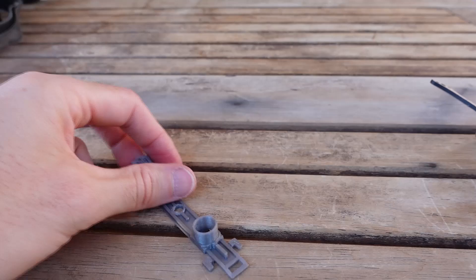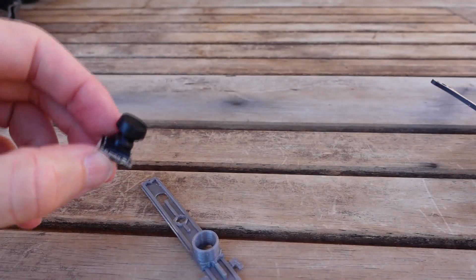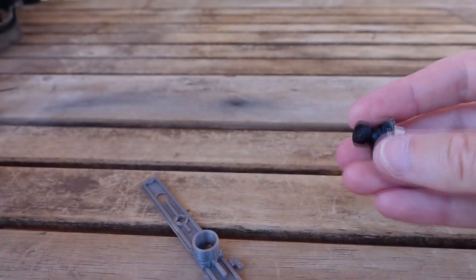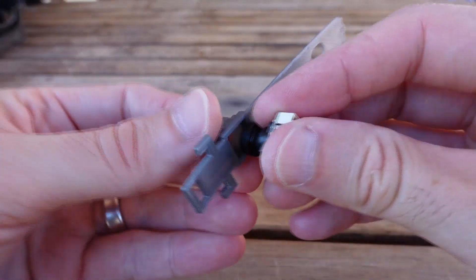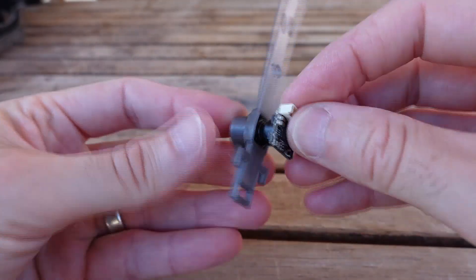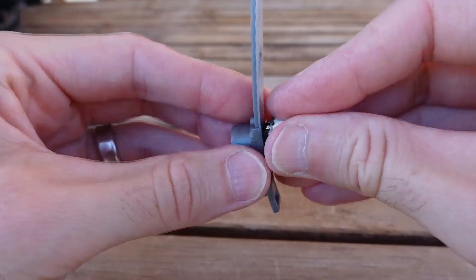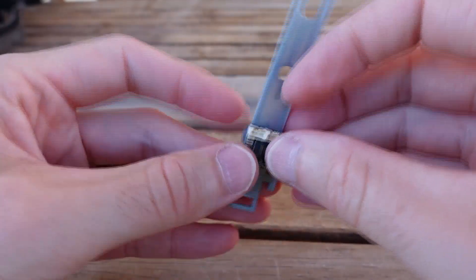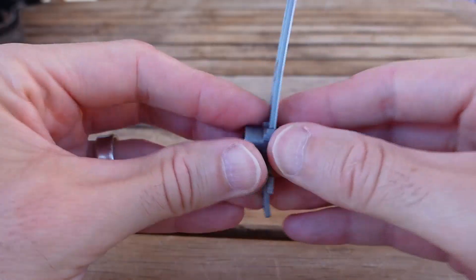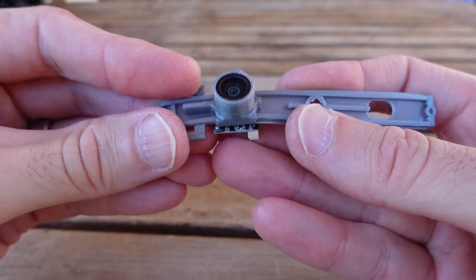With these camera mounts, the one I've got listed is for the slightly longer lens of the Caddx Ant Lite. The way these work is you push them straight in from the back; they've got a little square so that when it sits in it's not going to rotate. When snugged in, this sits pretty much perfect on the Caddx Ant Lite.